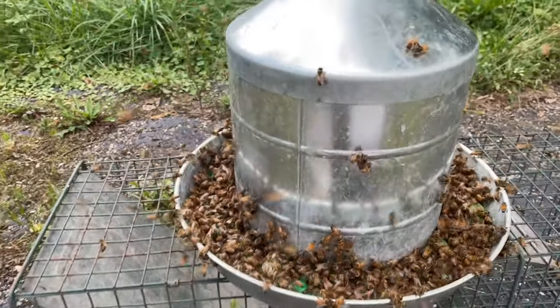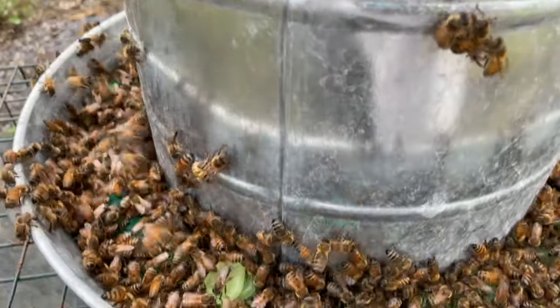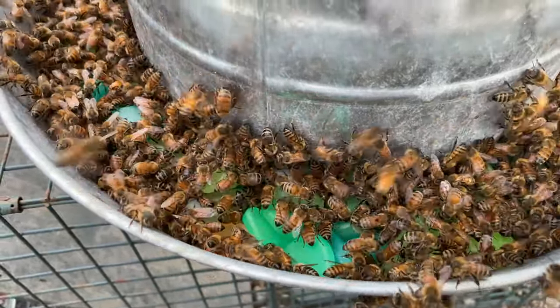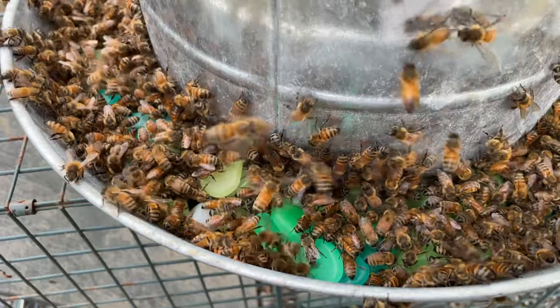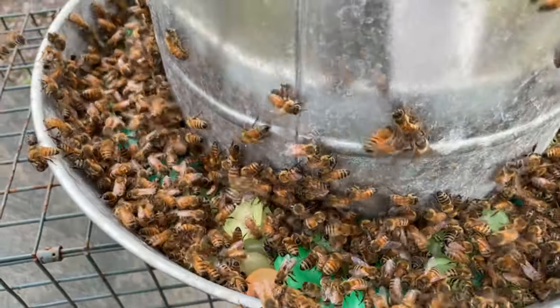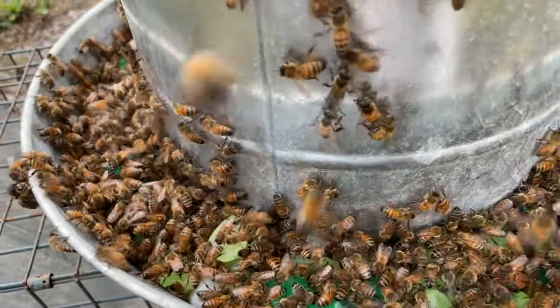So the bees don't drown, I add little plastic rocks — got them on Amazon a while ago — and that helps them so they won't drown.